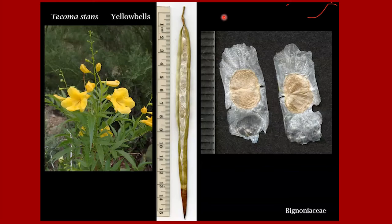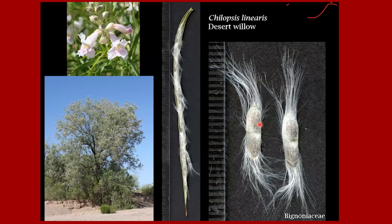Tecoma stans is yellow bells, a landscape plant in the Tucson and Phoenix area — a gorgeous native plant that can substitute for oleander, and breeders have developed different flower colors. The fruit is a long, thin pod that opens up — you can see how the seeds are aligned inside, stacked on top of one another. This is the seed, and this is the membrane that helps it flutter. Chilopsis linearis is familiar to most of us in Southern Arizona — it's a large tree with beautiful flowers in the Bignoniaceae. It has a long, thin fruit, and when the fruit opens longitudinally it exposes the seeds, which then flutter off.